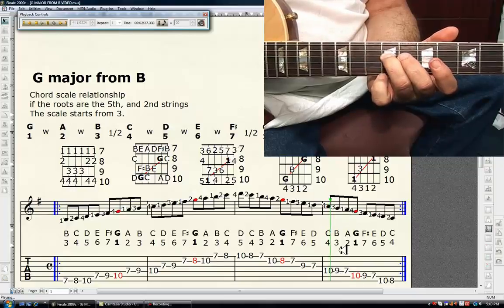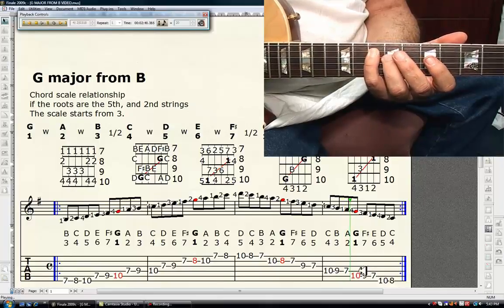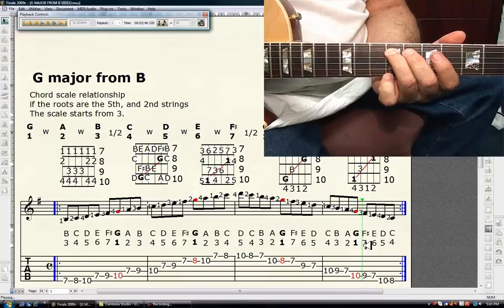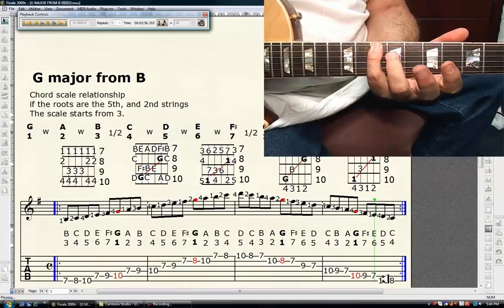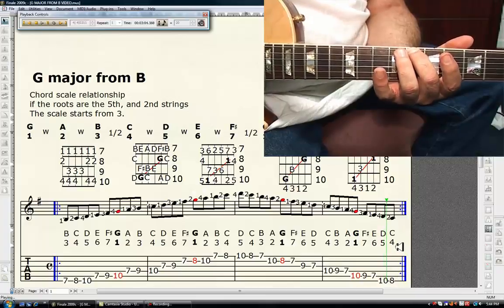Third finger, ninth fret, fourth string is B — the major third. First finger, seventh fret, fourth string is A — the major second. Fourth finger, tenth fret, fifth string is G — the tonic, it's in red. Third finger, ninth fret, fifth string is F sharp — the major seventh. First finger, seventh fret, fifth string is E — the major sixth. Fourth finger, tenth fret, sixth string is D — the perfect fifth. Second finger, eighth fret, sixth string is C — the perfect fourth.